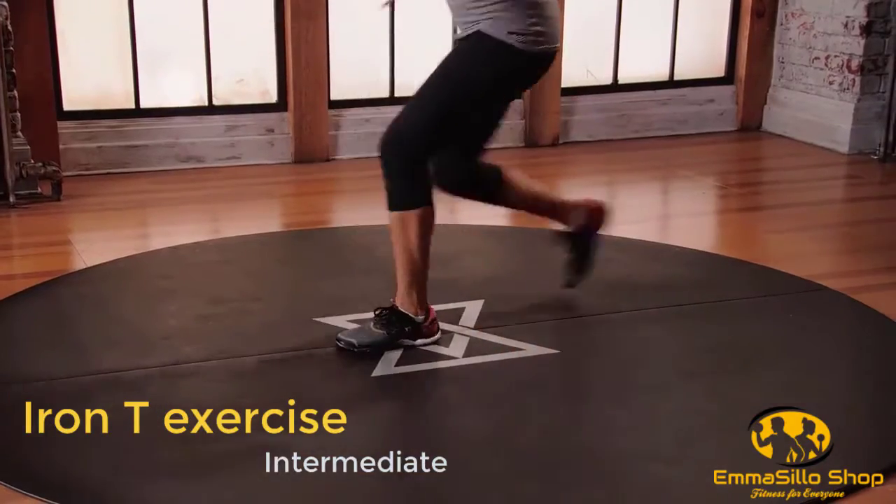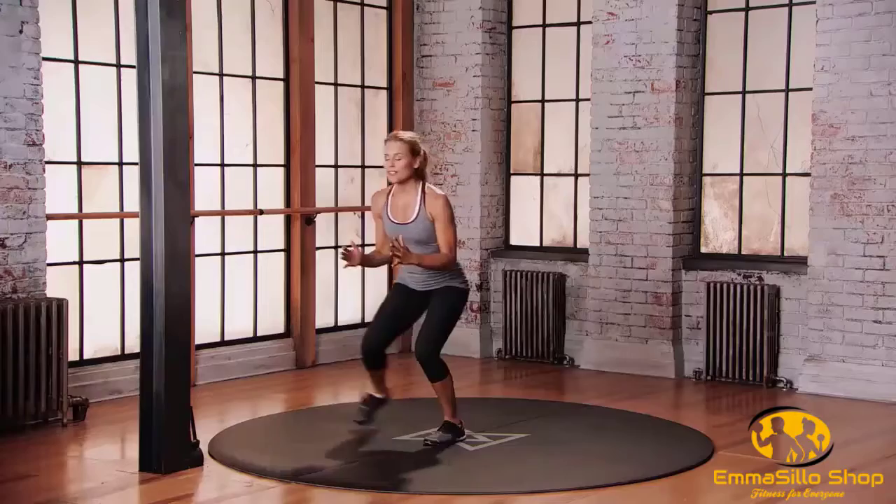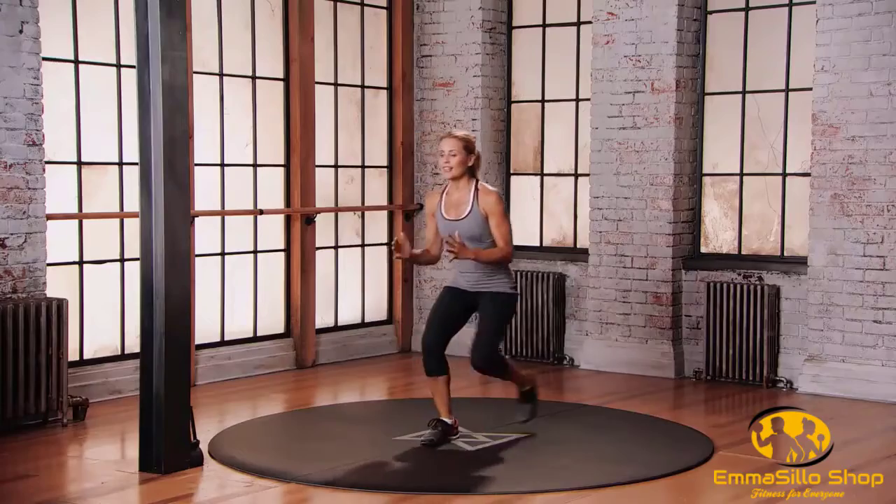One, two. One, two. One, two. To the left. Back to centre. Right back again. The other way. Right left. Left right. Right left. Left right. Left right again.